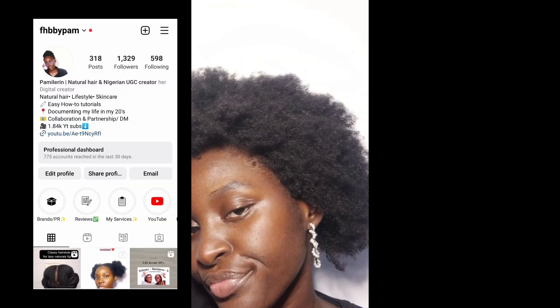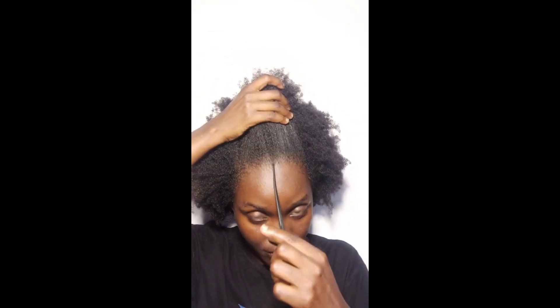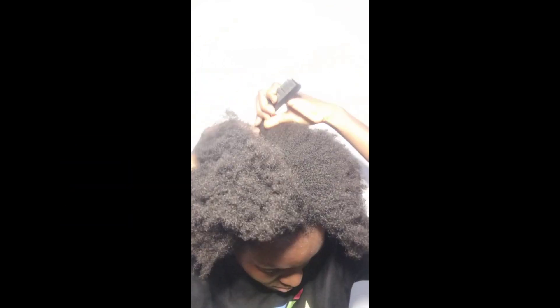Hey guys, welcome back to my YouTube channel. Today's video I am going to be trying out a popular natural hairstyle that I've been seeing on Instagram. First of all, I'm going to split my hair into two equal halves — I am going to be creating two puffs before I go into the style of the day.